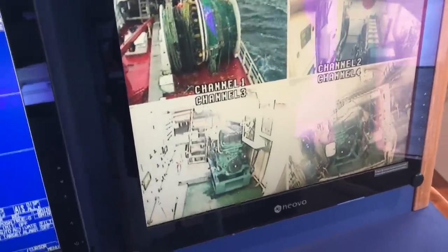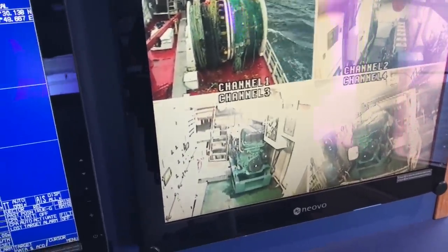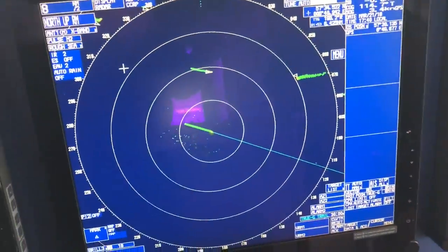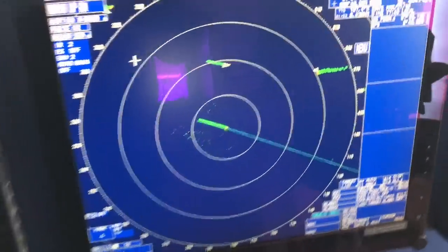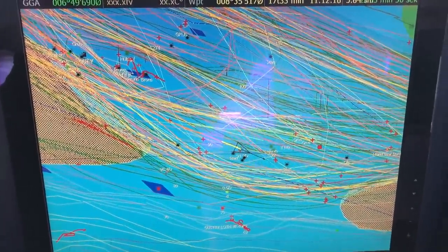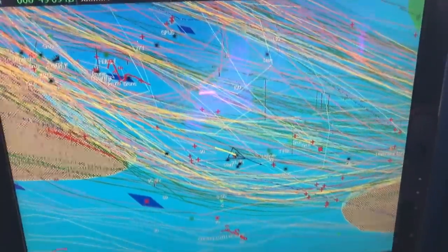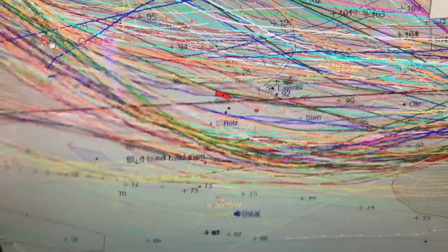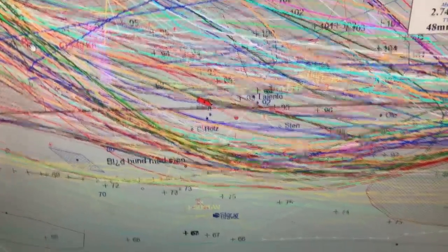And down here I have another screen with the surveillance cameras from the engine room, and my big radar. And then I have a Sordena chart where you can see the ship is here and we are supposed to steer clear of these things. And then we have the Maxi here, which is sort of the same and not the same.